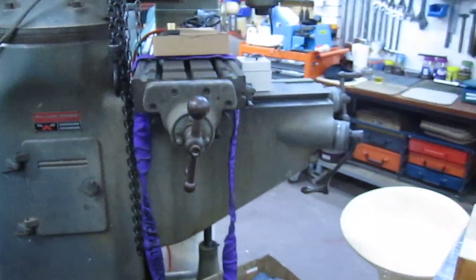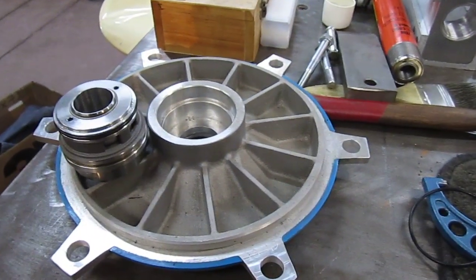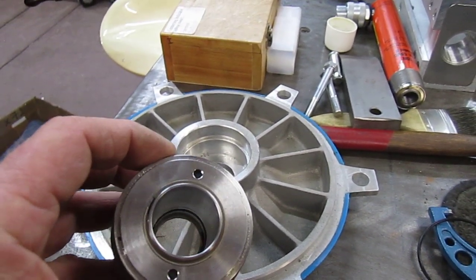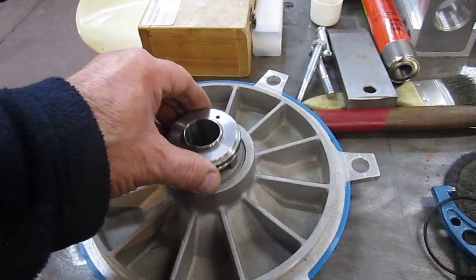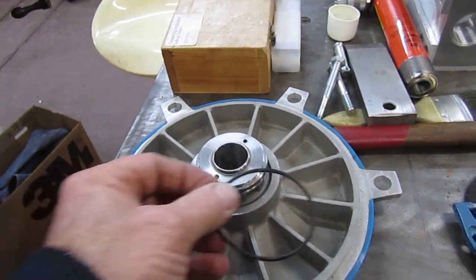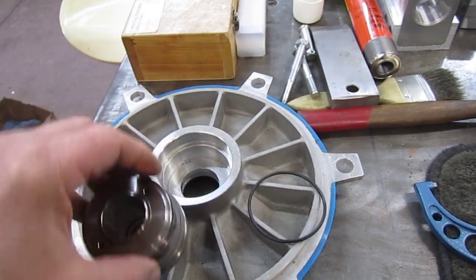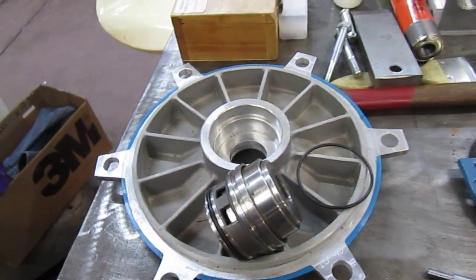We'll swing over here to the table — this is a new part that is the correct diameter, and this is the mechanical seal that has to seal into that other part, and it just slips in there. The O-ring will afterwards seal that once it goes back into the O-ring groove. This is a slip fit, whereas what we had before was a large gap from it being rusted and flogged out.